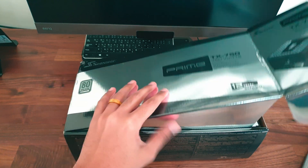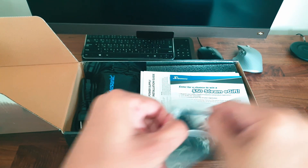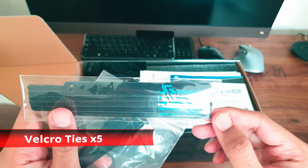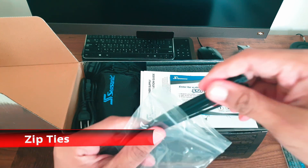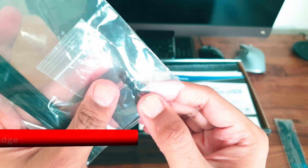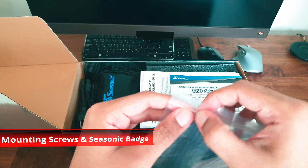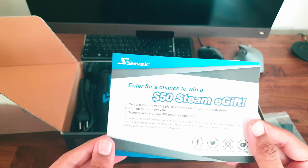Opening it up, we find a ziplock bag containing branded velcro ties — five of them, and they seem to be of good quality. Then we have zip ties, the mounting screws, and the Seasonic badge which you can stick onto your case. There are also instructions for a chance to win a $50 Steam coupon.